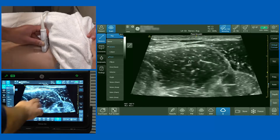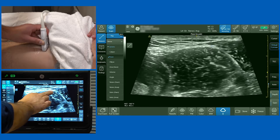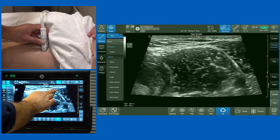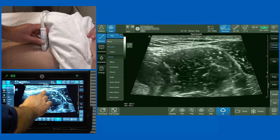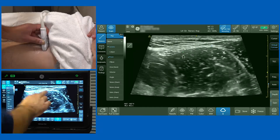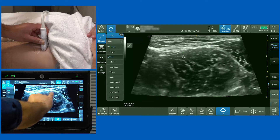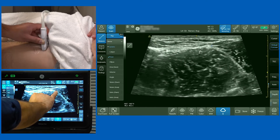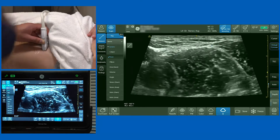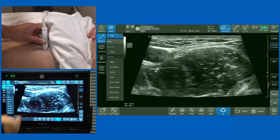As I slide the probe a little more laterally, I want you to appreciate another muscle. On the far right is sartorius, then iliopsoas, with the fascia lata and fascia iliaca above it. When performing the femoral nerve block, you generally bring your needle in from the lateral aspect, aiming from lateral underneath the fascia iliaca to surround the femoral nerve with local anesthetic.